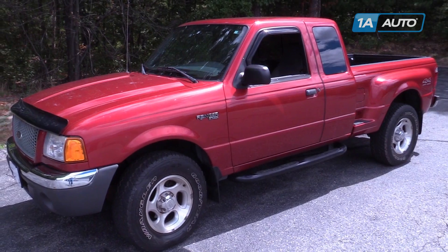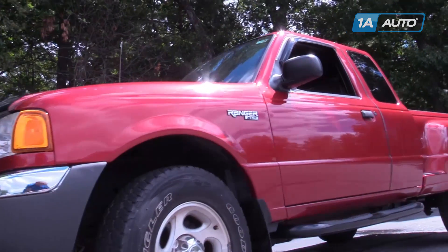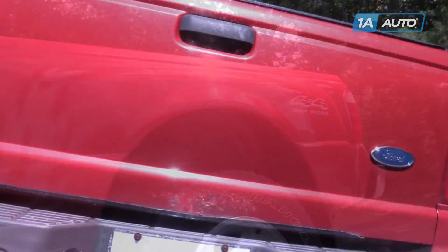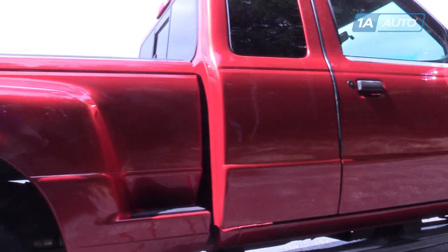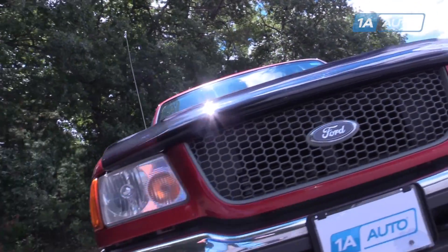In this video, we're going to be working with our 2001 Ford Ranger. We're going to show you how to remove and replace your headlight assembly, or you can follow these same steps to access the turn signal and headlight bulb if you need to change them. We're going to be working on the passenger side, but this information is the same for the driver's side.